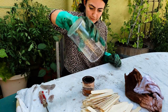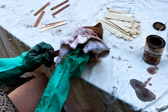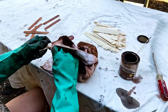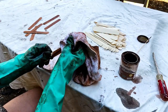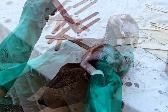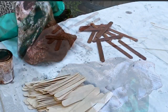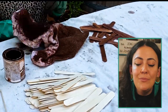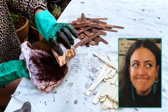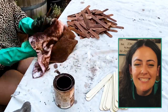I got to work staining two packs of popsicle sticks with Varathane in the color Gunstock, which is the perfect warm mid-century color that goes really well with a lot of the wood already in my house. This definitely took some time — I know I look a little crazy hand-staining popsicle sticks — but I hope you stick with me. No pun intended.